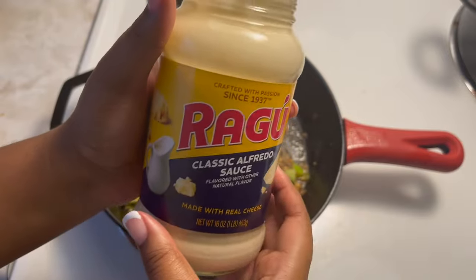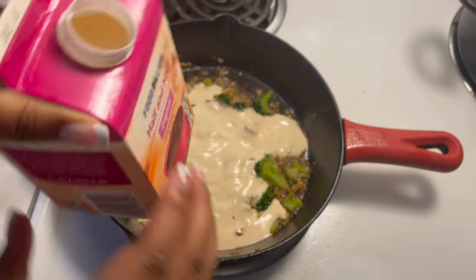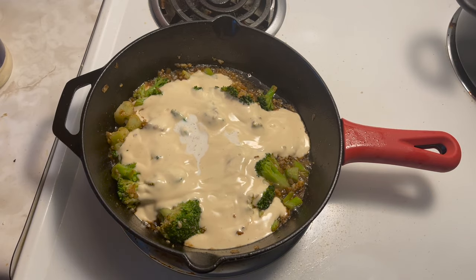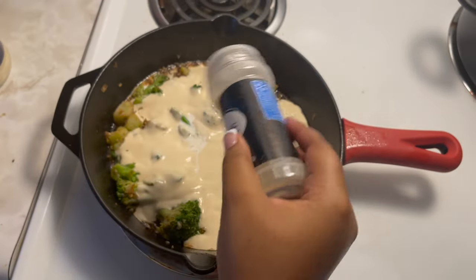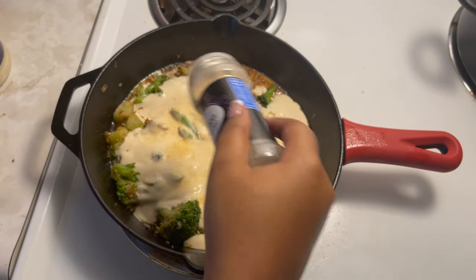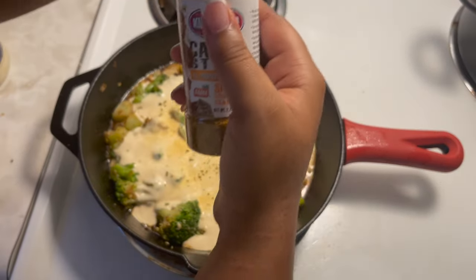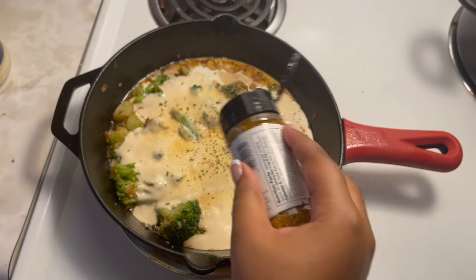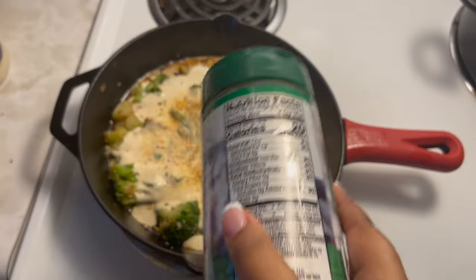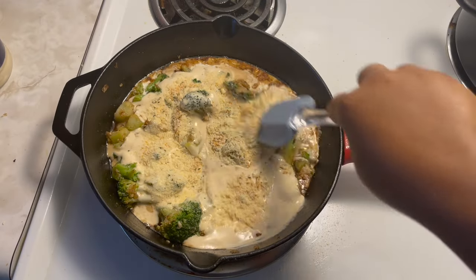I used Ragu sauce — I know a lot of people don't like Ragu, but I love it and I'm used to using it. You can use whatever you want. I added the alfredo sauce, then about one third cup of half and half. Half and half is just milk and heavy cream — you can use heavy cream, but they didn't have any at the store. I also added some parmesan cheese.